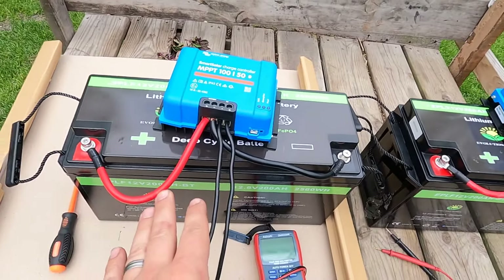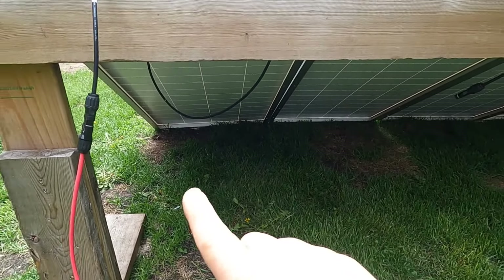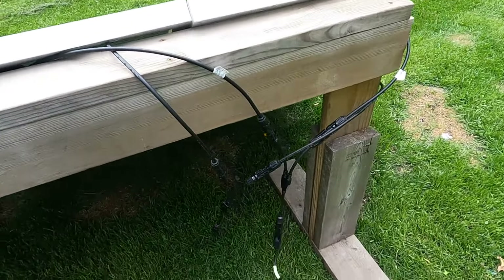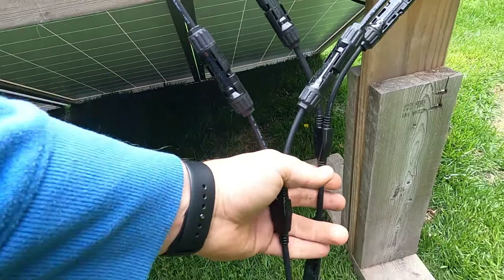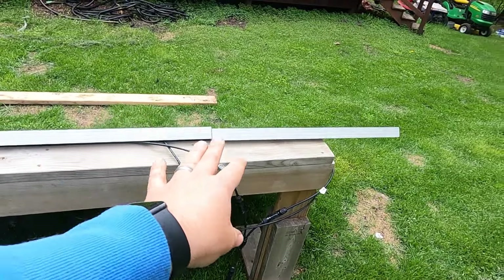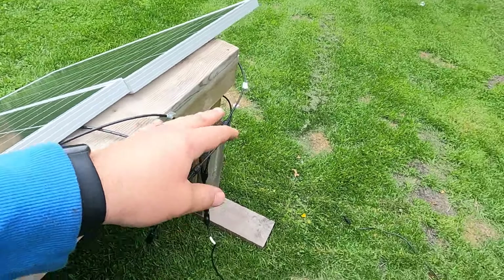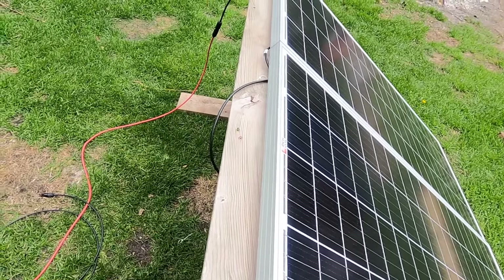The series panels are set up in series — I don't have the negative connection connected yet, I'll do that once we commence. This side is parallel, using Y connectors connecting each panel in parallel. The parallel side will run at about 37 to 45 volts, maybe a little lower, and the series side will run at 70 to 80 volts somewhere in there.